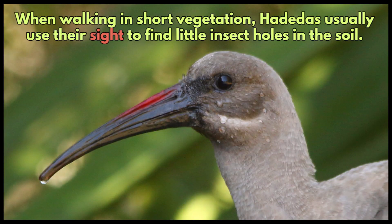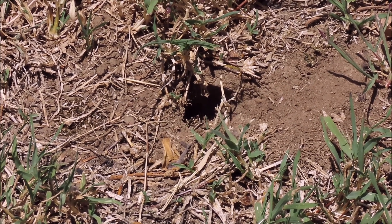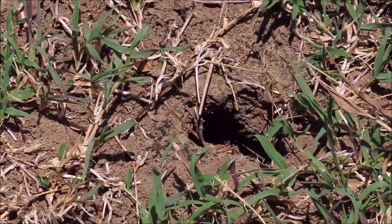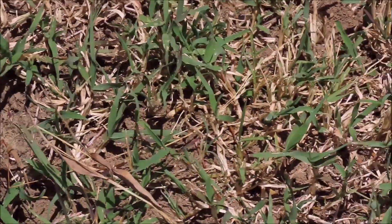When walking in short vegetation, hadedahs usually use their sight to find little insect holes in the soil. These are little cricket holes in my lawn, but the local hadedahs have enlarged the holes and removed the crickets inside.